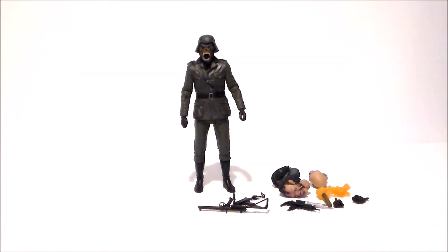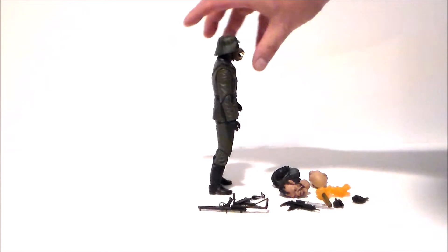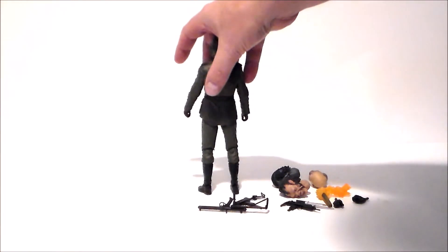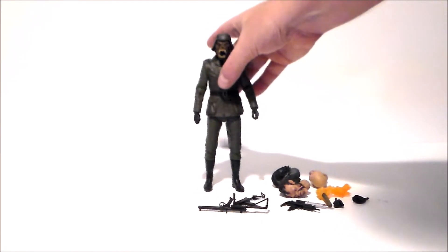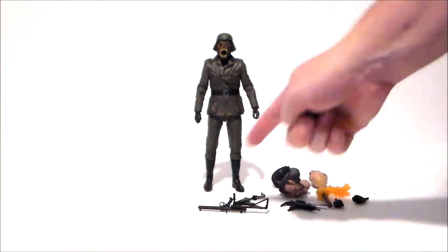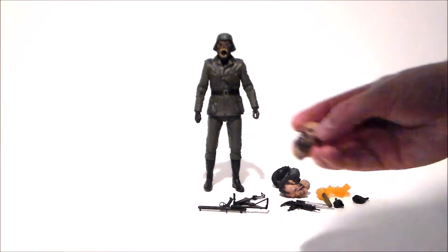So here we have the nightmare demon out of the packaging and he definitely looks cool. I like the body sculpt — it looks like a Nazi soldier, which is what he was portrayed as in the movie in the nightmare sequence. Very cool. Stands well, it's well painted. It comes with a ton of accessories, so we'll go through them.